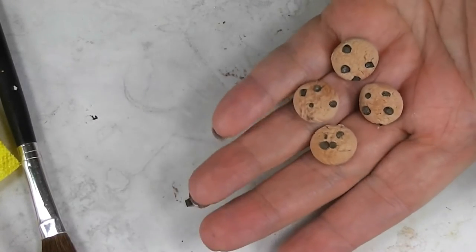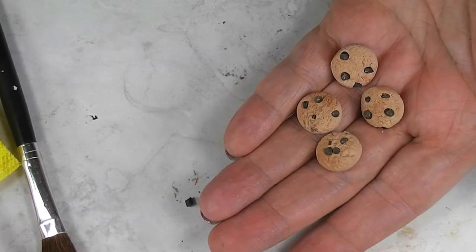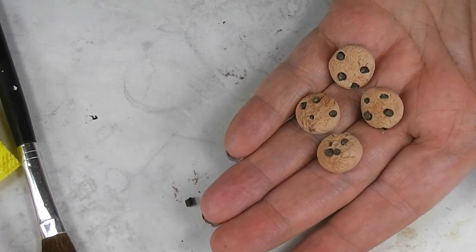I thought our dolls might enjoy some chocolate chip cookies to snack on this week. So join me and see how fun and easy these are to make.